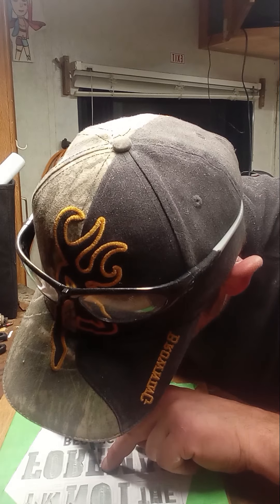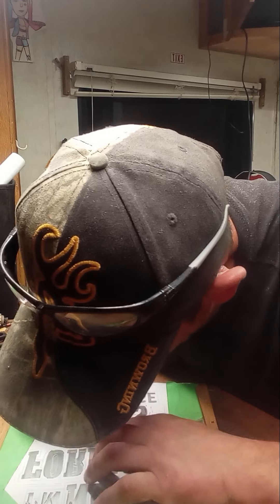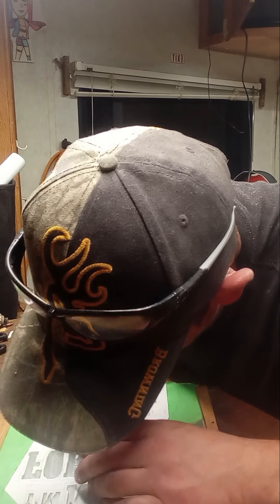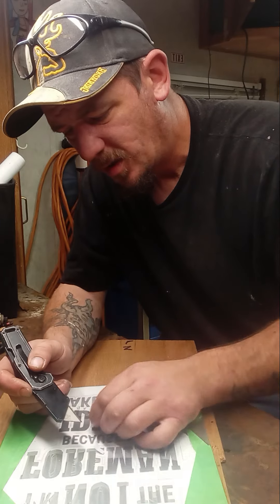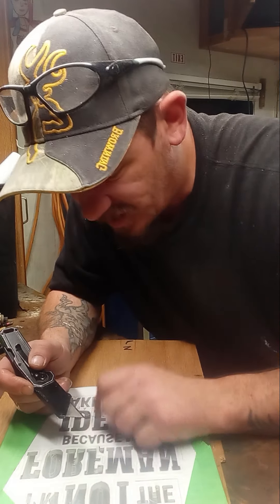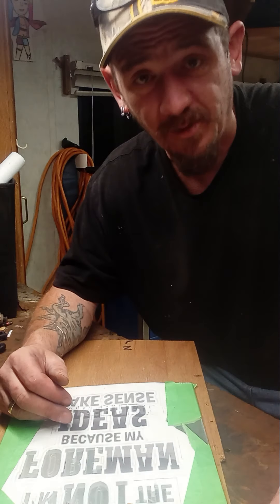So let you guys watch me carve one letter. I carved up the — oops, I forgot one spot on the E. So that's what I'm basically doing, and I'm gonna finish it all and show you the rest when I'm done. Peace.